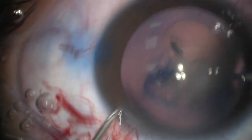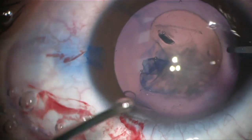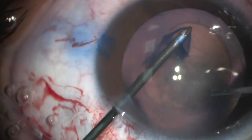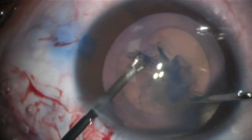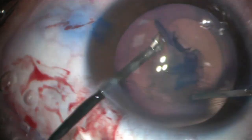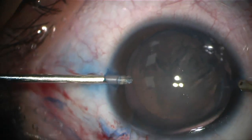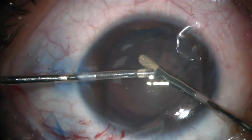It is preferable to continue with the micro-incisional capsulorhexis forceps to customize the size of the capsulorhexis. Straightforward hydrodissection and hydrodelineation are performed, while asking for the intraocular lens to be prepared and ready for implantation.